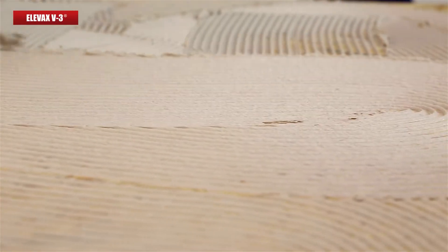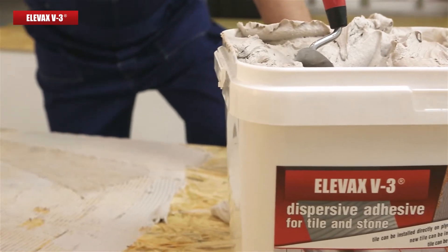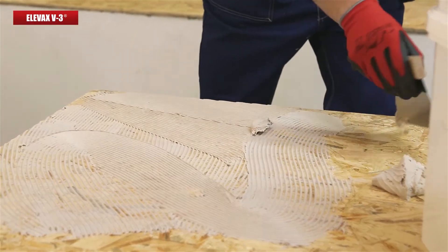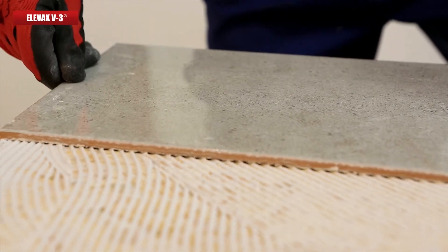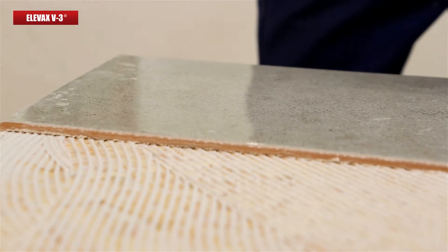No more troubles with fastening materials to the surface you wish to. Elevax V3 adhesive is designed to be applied not only to poorly adhesive surfaces, but also to rigid and deformable ones. It can likewise be applied to hard mounting surfaces.